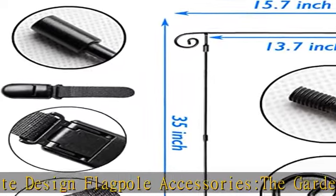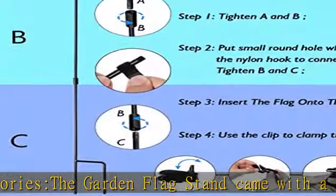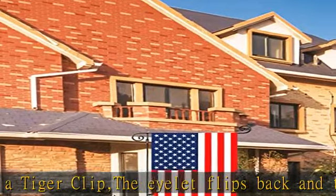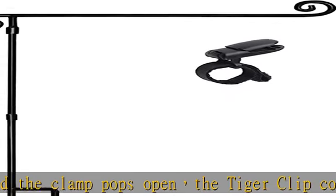It can display your favorite flag at your front door or backyard garden. Simply place it into the ground and attach your favorite garden-sized flag. It's a perfect addition to the yard — the pole holds flags well, and the cute S-curve at the top adds style to the front of the house or backyard.